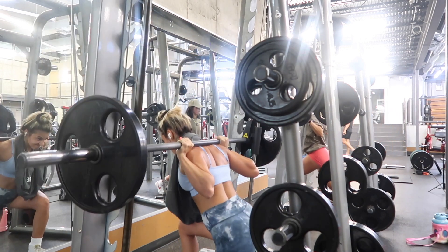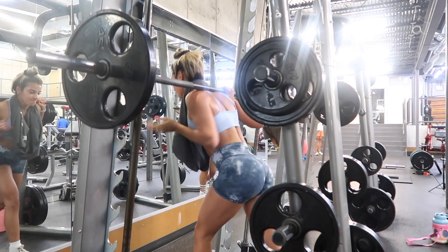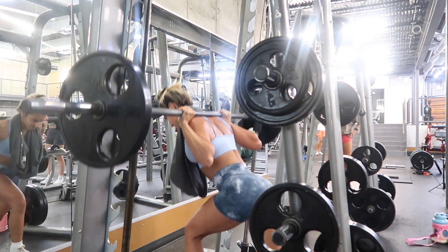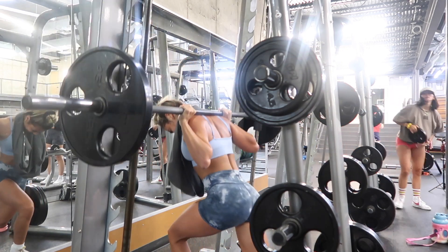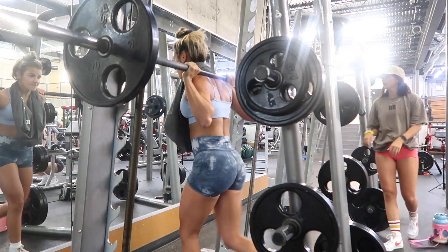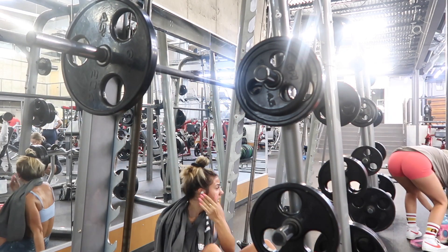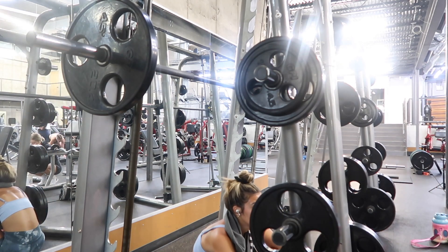Single-leg stuff is of course a little wobbly, so when using a barbell I like to focus on the weight rather than balancing a barbell on one leg. Free weights have their place, but for my specific goals I really like the Smith machine for reverse lunges. And if you don't collapse to the floor after your set, I think you need to increase the weight.